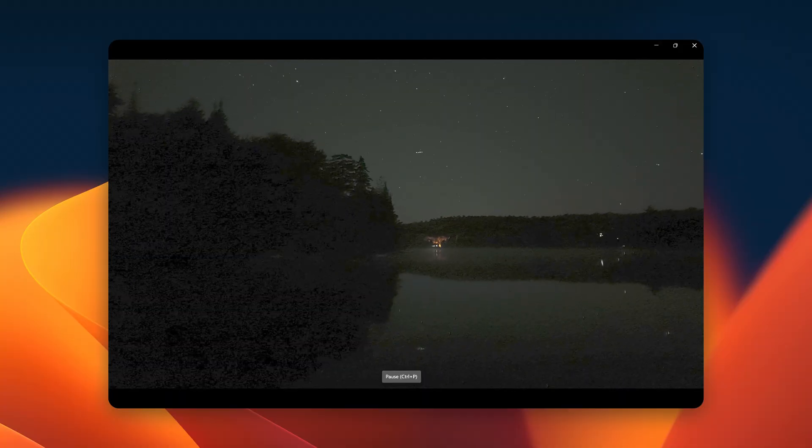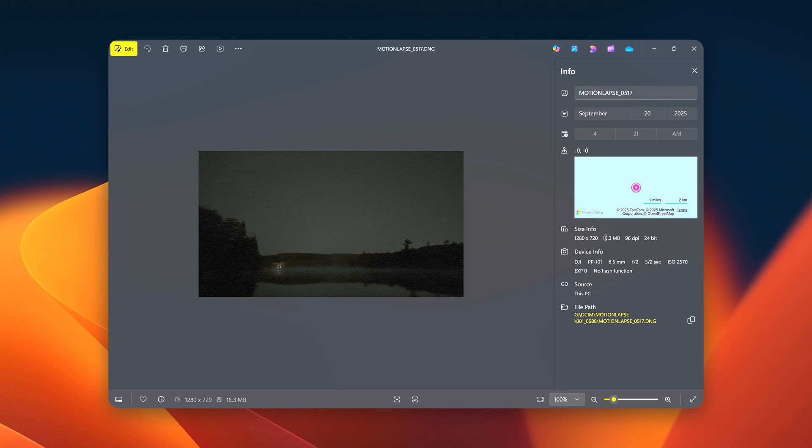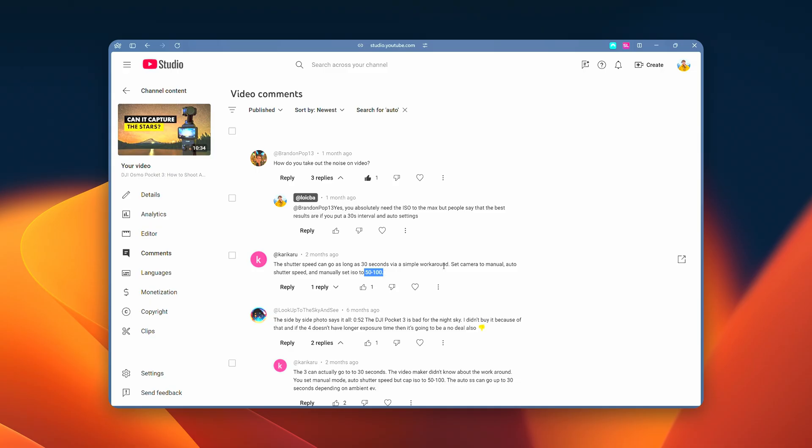So I'm editing the video right now and I took a look at the footage. It's a lot better than the original version, but it still doesn't look as good as I expected. Looking at the file metadata, the shots are 2.5 seconds — better than before, but still not up to 30 seconds. I realized from the comments that I actually need to set the ISO very low, to 50 to 100, to really force the camera to bump up the shutter speed. So I'll have to go back outside, reset the camera, and do another timelapse tonight to prove that using auto mode with a low ISO actually works.